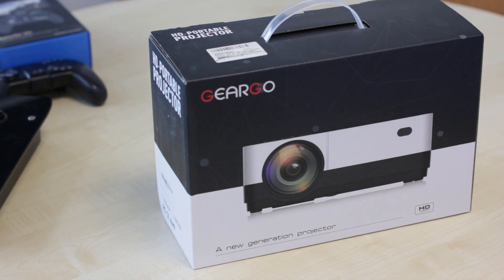Hello and welcome to another unboxing video. Today we are looking at the GearGo HD portable projector.